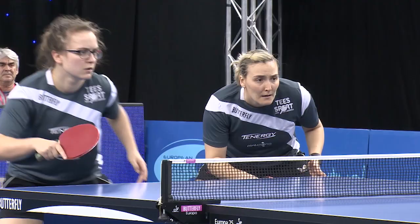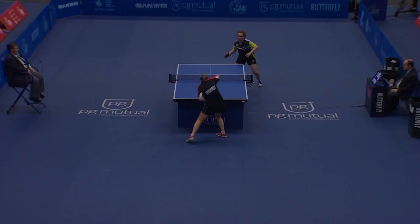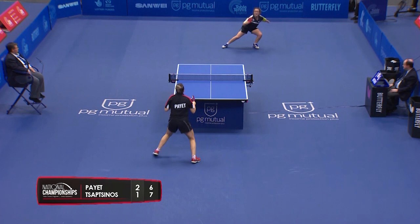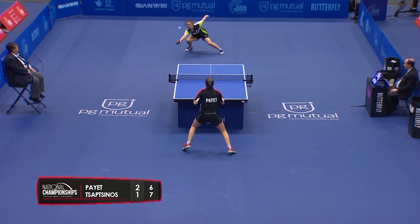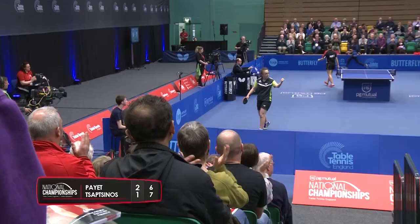Ready for the soft block this time. Swapped hands there — what a rally! Oh, the net cord! What a fantastic rally.